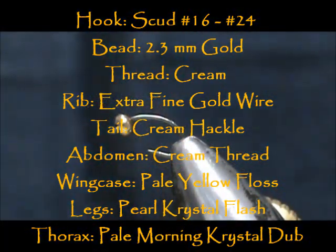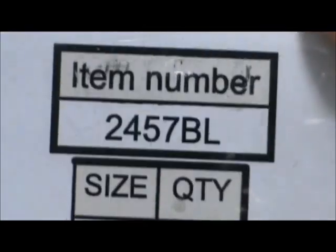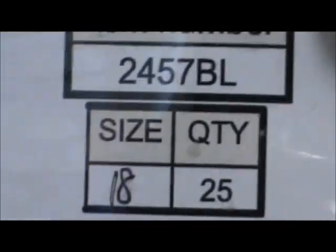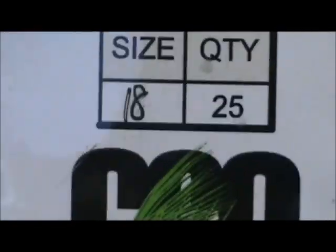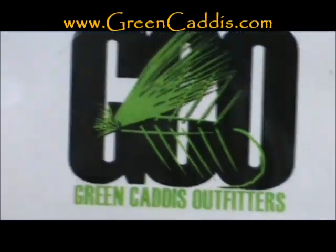Welcome back to another edition of Fly Tying for Beginners. Today we're going to tie a Pale Morning SOS. The hook I have in the vise is a 2457 — this is a scud hook, size 18 from Green Caddis Outfitters, greencaddis.com.